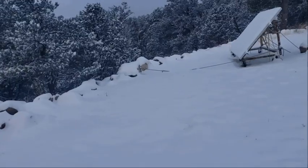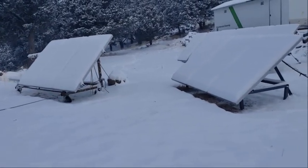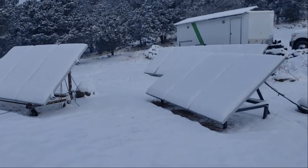A couple weeks ago I Rain-X'd the panels on the right to see if it would keep the snow from sticking. It just snowed last night a couple inches, so there's your answer — looks the same as the other ones.